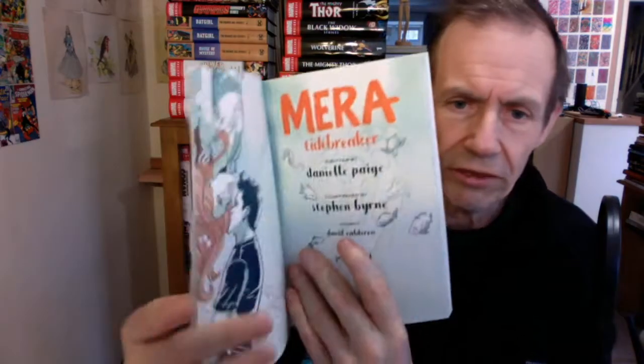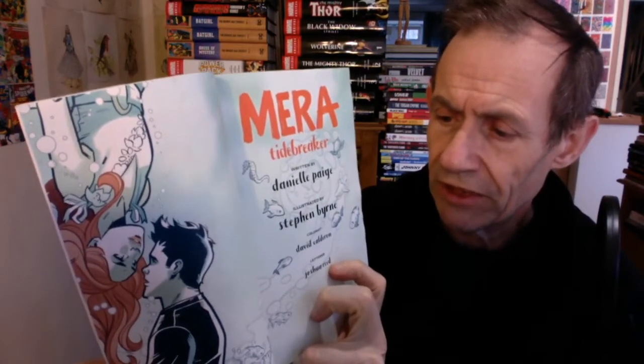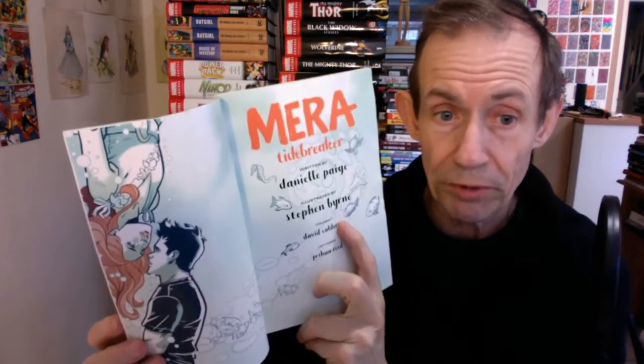I'm just going to show the credits. The colorist was David Caldwell — my apologies, I said that name wrong. Letterer, Joshua Reid — and thoroughly brilliant as well. The lettering is great. The color is just beautiful all the way.